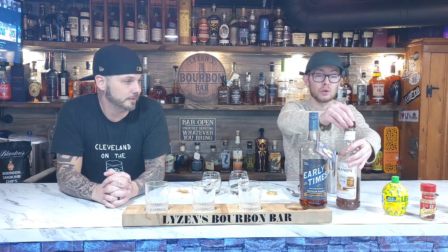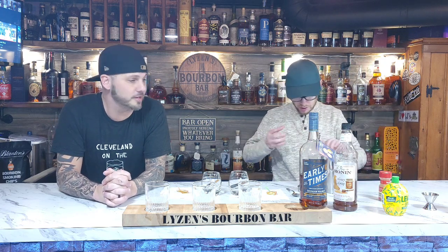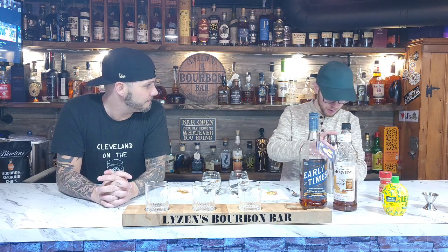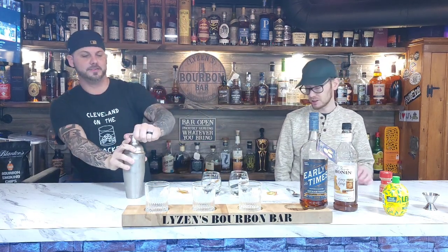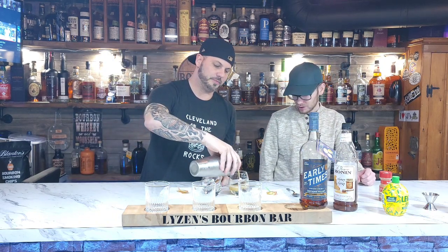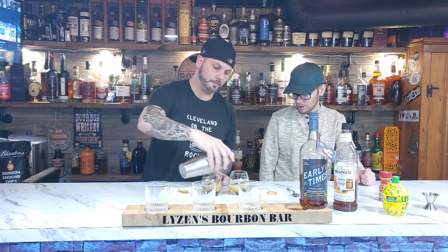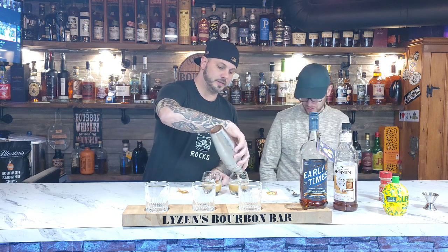We're going to sprinkle a little bit of cinnamon in here - I think you should do that on top of the drink when it's done, when you pour it. So we got everything in - you want to shake it up? I sure do. Shake it like a Polaroid picture. All right, let's pour it out over our crisped-up cinnamon stick. It's starting to come out a lot more now. That's looking beautiful.